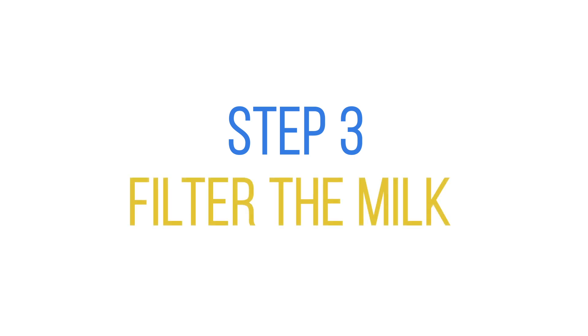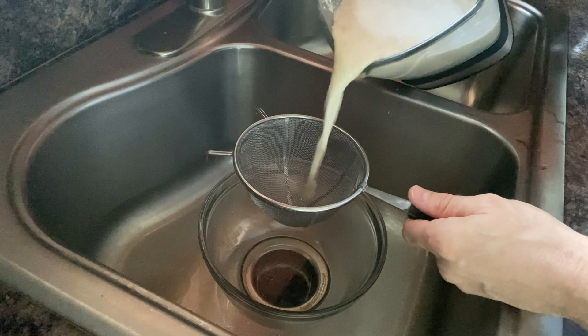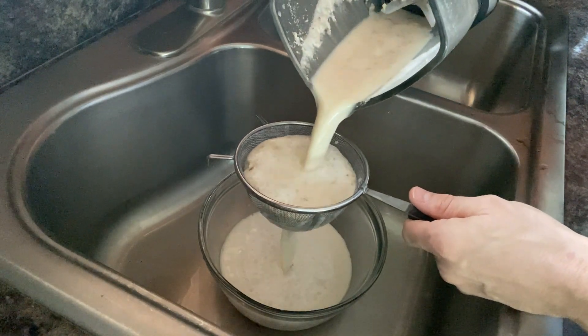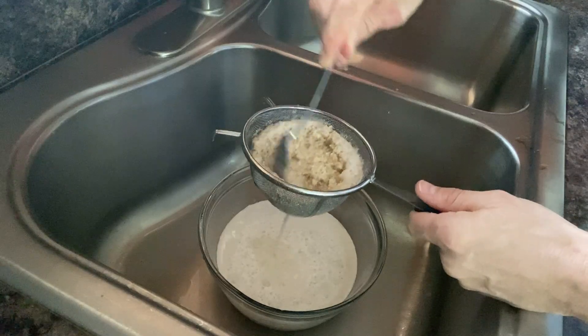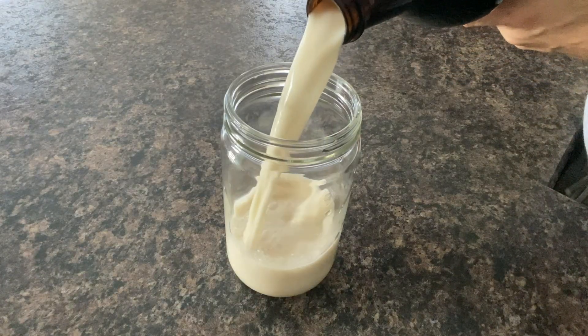Step three: filter the milk. You can use a milk strainer or cheesecloth to do this, but I just use a metal strainer and it works for me. You can use a metal or wooden spoon to push the rest of the milk out from the remains of the walnuts. Check it out — doesn't it look great? It looks just like milk.